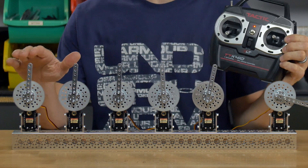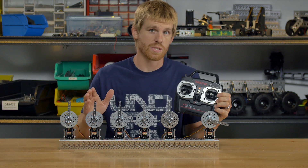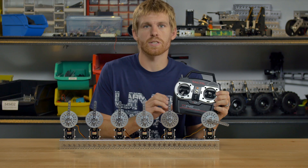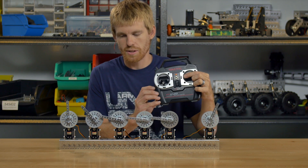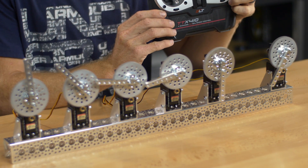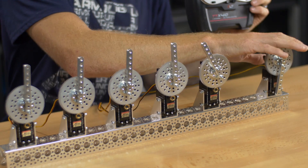When I release the joystick, all of these — because they have positioning feedback — are going to return to their center position, because that is what the signal has called for them to do. If I push the stick the other way, they'll rotate the opposite direction, as will this one, until I release. And these will all pop back to center, and this one just stops.